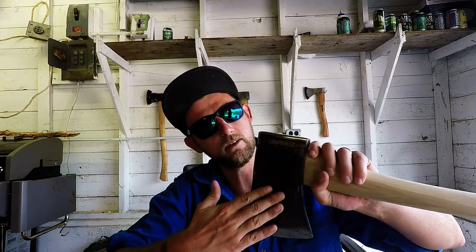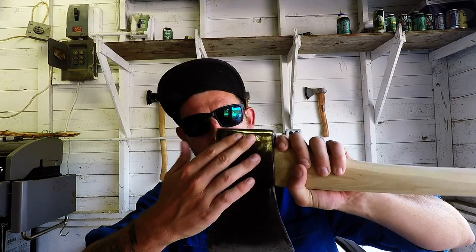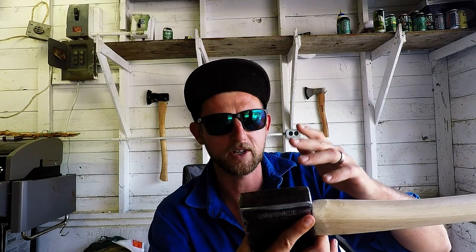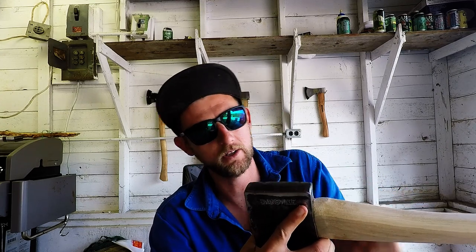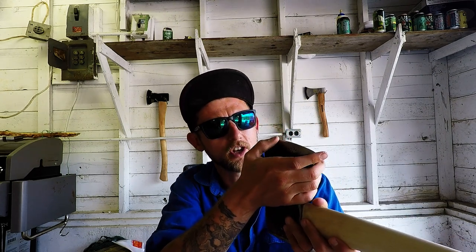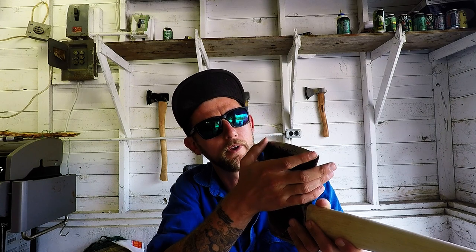Righto ladies and gents, we've cleaned up the head — got all that rust off, exposed that nice maker's mark. Evansville. I haven't heard much about Evansville, but I'm sure it's good. Made in the USA, four pounder. We've cleaned up the pole, got all that mushrooming cleaned up, got all the chips out of that edge. We've got a nice hair-shaving-sharp surface on it right there.